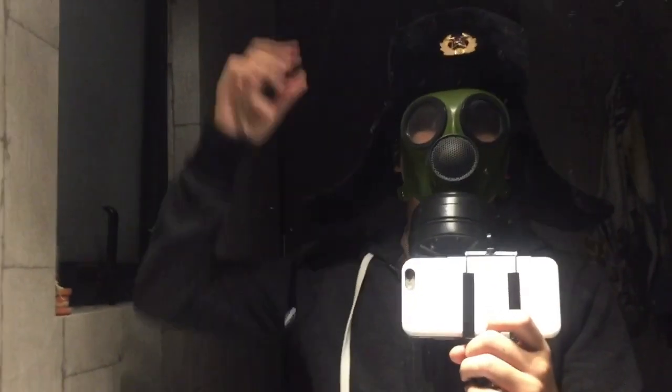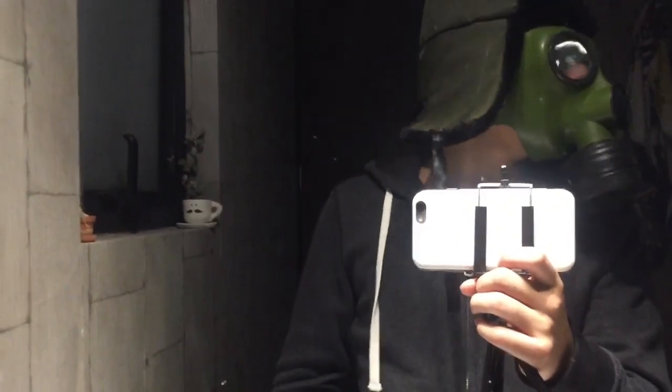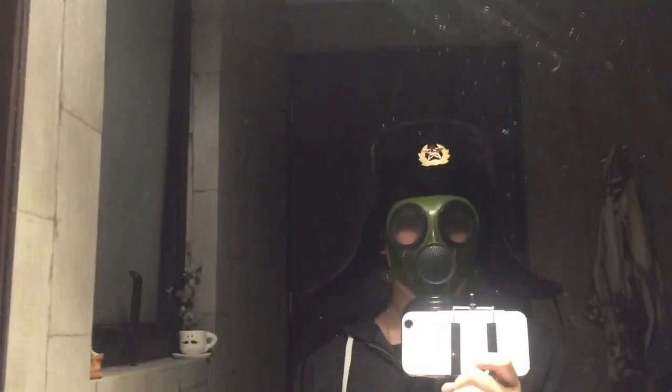It keeps my hair warm. It's actually soft and fluffy. It gives me a creepy look — you know, the gas mask with the Ushanka. In my opinion it looks really creepy.